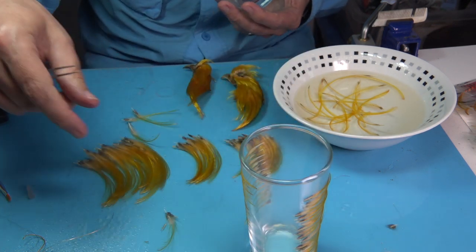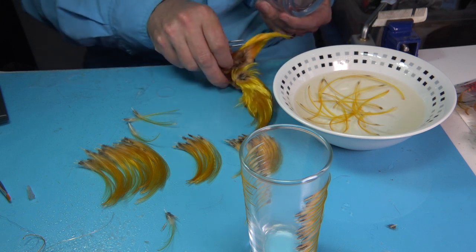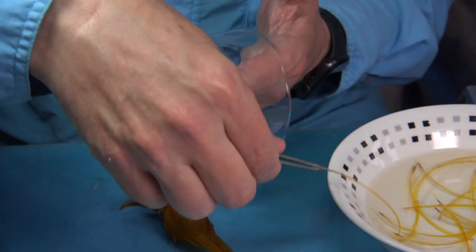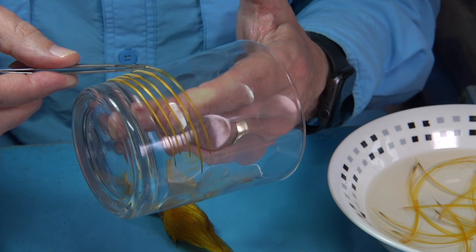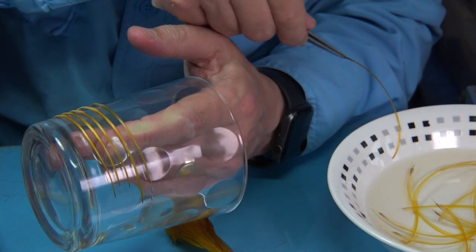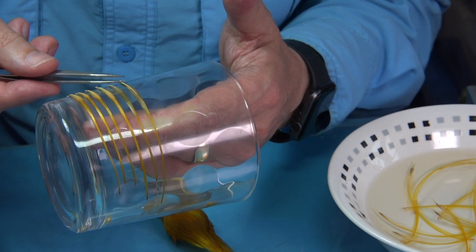Then you can size them up like I'm doing here — large, medium, small, extra small. I'm doing the large ones now. What I'm doing is just basically going to put them onto the glass. It's just pulling these feathers along the glass — remove them from the warm water using the tweezers, take away the excess, then start at the top and slide it in so that the fibers then slide into shape.